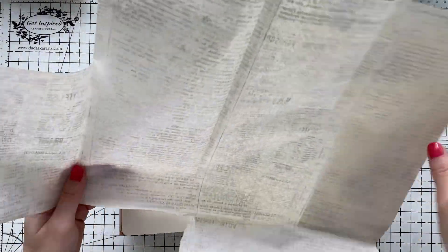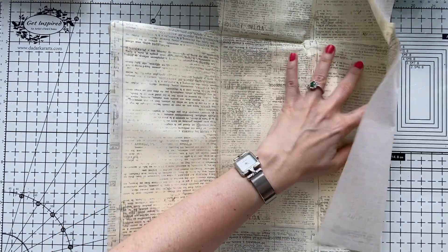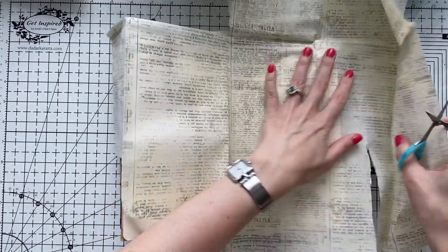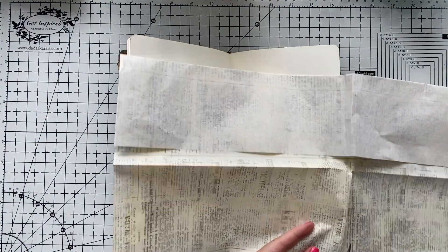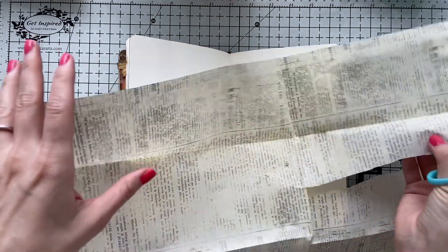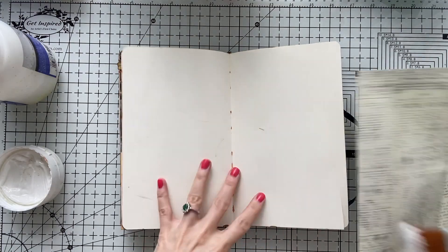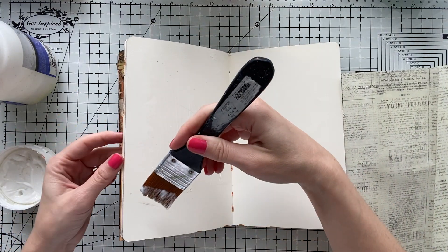First I'm going to cover my pages with this tissue paper that I had — this was sent to me by a friend. You can use whatever you have in your stash, or even use a script stamp to cover the background, or leave it empty, or do any stamping as you wish, just to have something going on at the background. I'm going to cover it up with color afterwards, and stick this to my pages with matte medium.